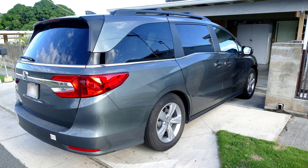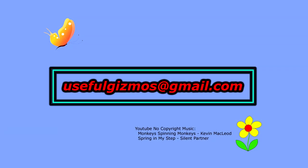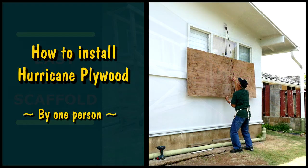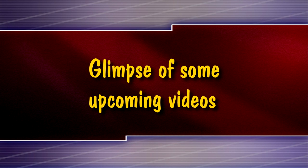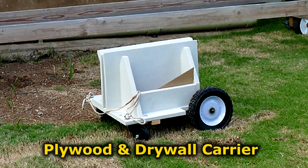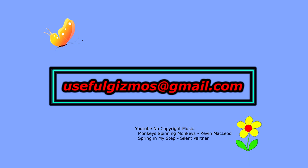That concludes this video of how I cut down the ridge in our concrete driveway. I hope it helps someone with a similar problem or folks who might need to level high spots in a concrete floor. Here's a glimpse of some videos I've already posted on YouTube — do a search for 'Useful Gizmos' on YouTube to see a list. And here's a glimpse of some upcoming videos. If you have a preference for an upcoming video, please note it in the comments and I'll try to put a priority on it.